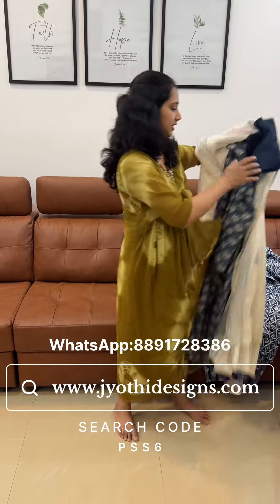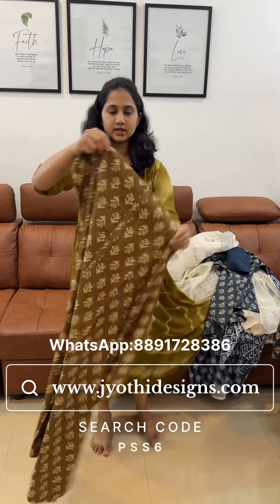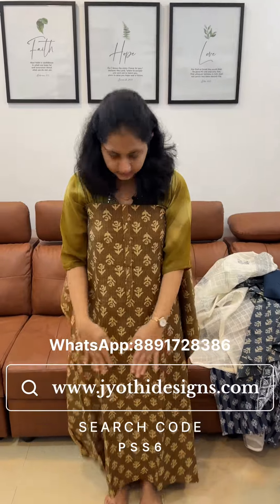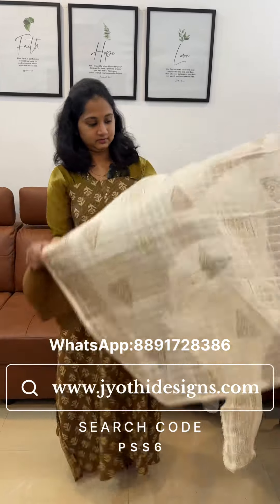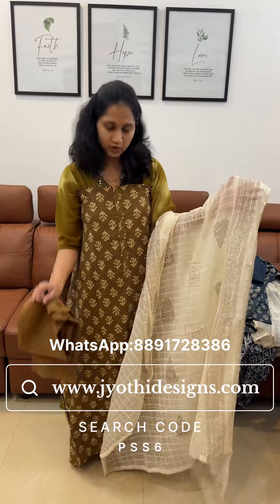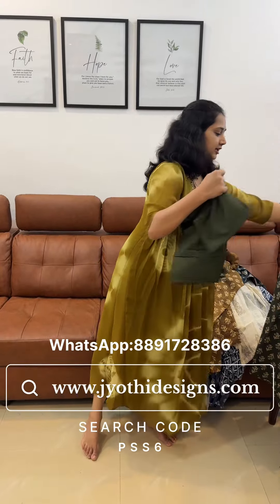Now we are looking at the same sheet. This is the brown sheet. This is the top sheet and this is the bottom sheet. Let's add the price of 1198.